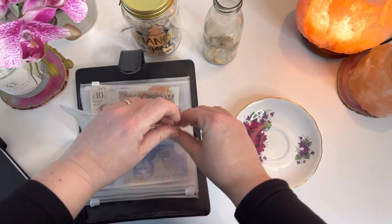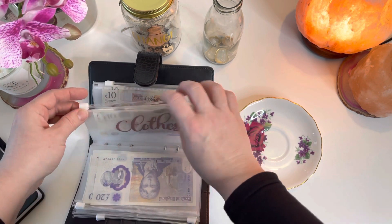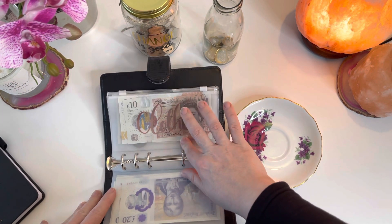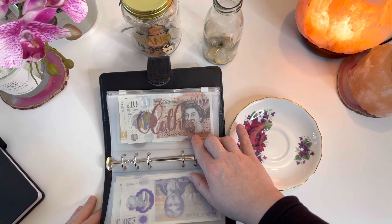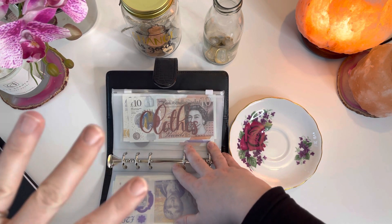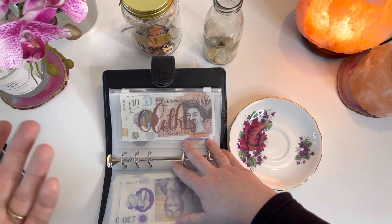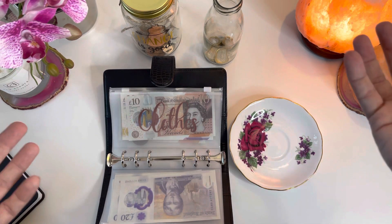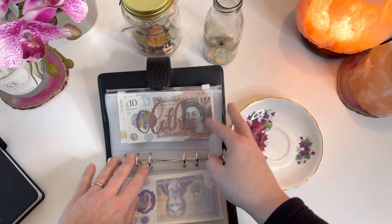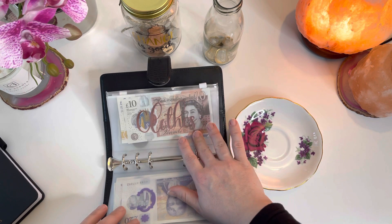Clothes still has £30 and I haven't spent anything out of that. Clothes is going to be one of those categories I change going forward — when I do my March budget I might just put aside £20 or maybe nothing at all. I'm thinking about doing a no-spend challenge around clothes, or saying that if I want to buy something I need to do it by selling other stuff — I've got a load of things I want to sell on Vinted or eBay. I might set a challenge this year to only spend on clothes what I make by selling, so it essentially becomes cost neutral. Part of this journey for me is about being more sustainable and mindful, and that's probably one of the areas I want to do that most.